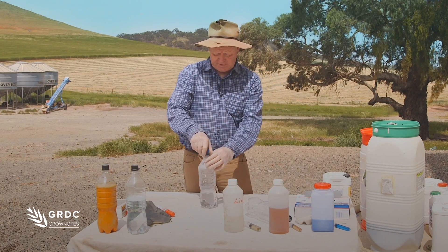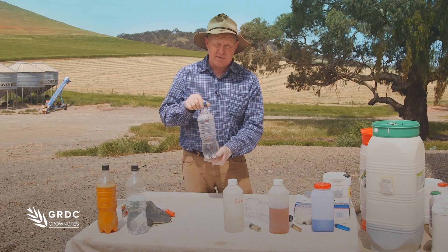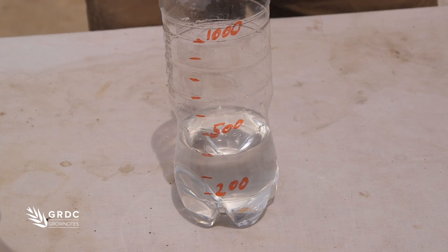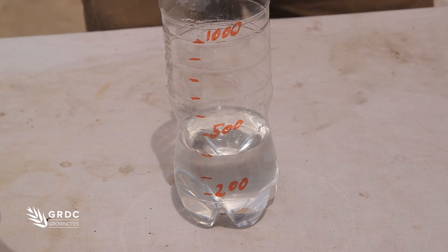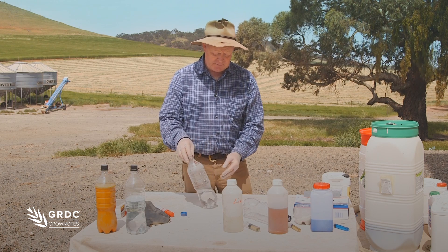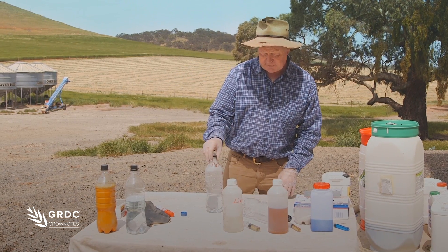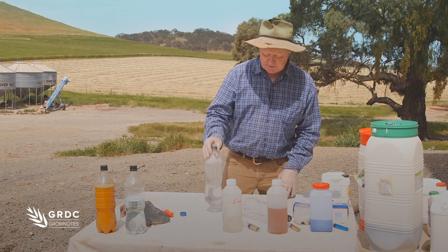We start off with about 400 milliliters of water in our bottle, because when you start mixing you probably have only 60% of your water weight in the tank, and from 700 milliliters just a bit more than half is 400. That's what mimics our tank.